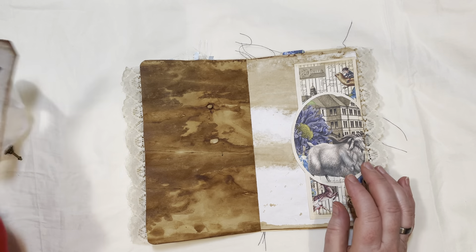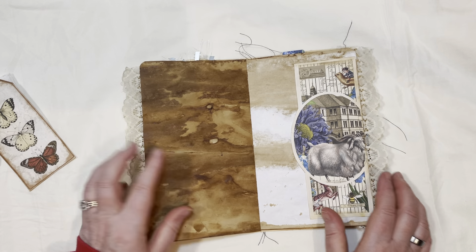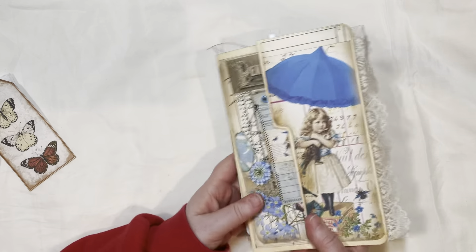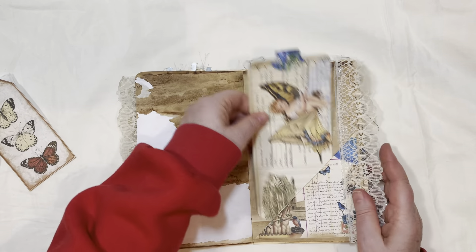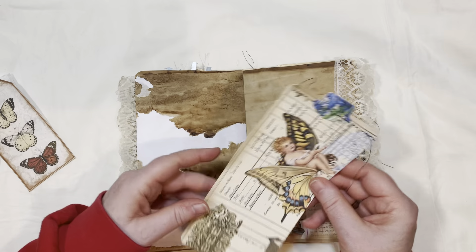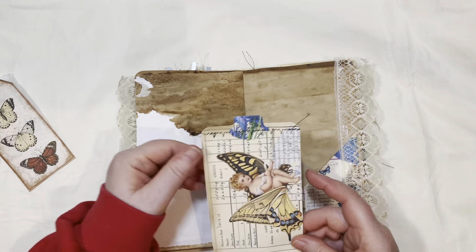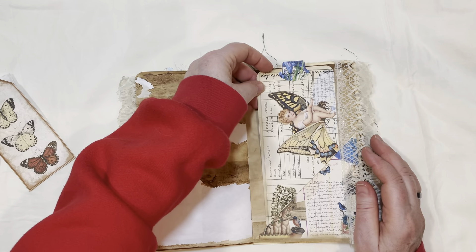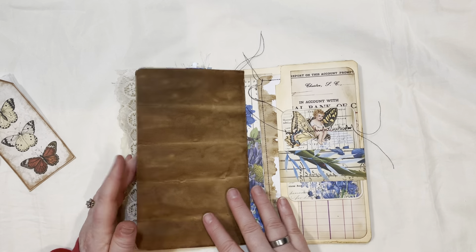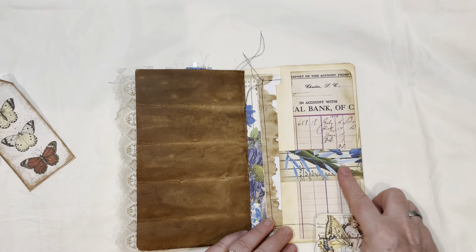This is a belly band — a side belly band. You can see how dark I coffee-dyed the pages. I don't usually dye them this dark but I guess I used extra strong coffee. Here's a nice large tag — this was just a big 8x11 sheet and I cut it down. You can do all kinds of things with printable sheets — you don't have to leave them the same size; you can cut them into different shapes for pockets and so on.